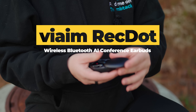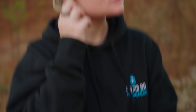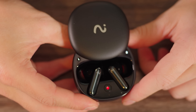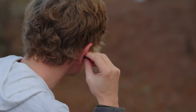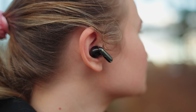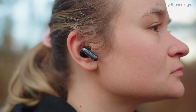The VIM RecDot earbuds redefine the standards of wireless audio technology by seamlessly combining superior sound quality, advanced features for productivity, and cutting-edge AI capabilities. These earbuds are not just tools for listening — they are a comprehensive solution for modern professionals, language learners, and content creators alike.